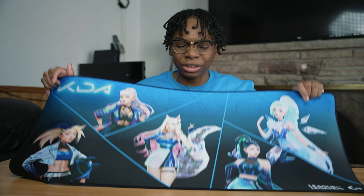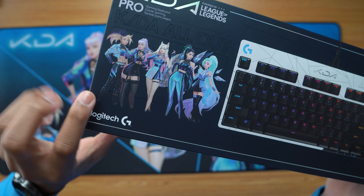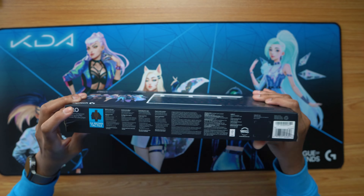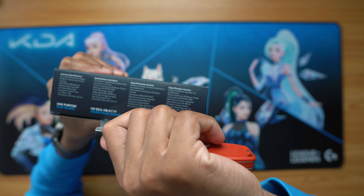Next up guys, we're going to look at the Logitech G Pro Keyboard. Now, this is an OG keyboard. At the back right here, you can see the KDA All Out and the character names on it. On the front right here, you can see all the different characters. If you're wondering, we're using the Logitech GX Brown tactile switches on this one. I'm not sure if it comes with different switches, but mine are the brown switches. And let's unbox this thing.